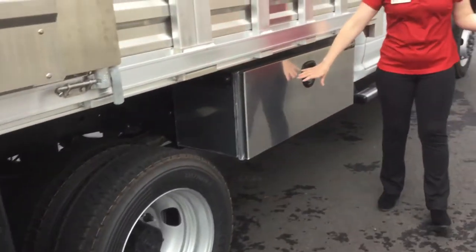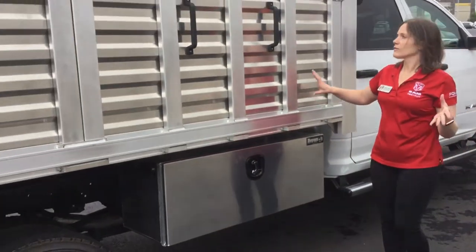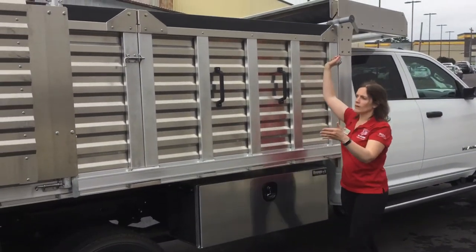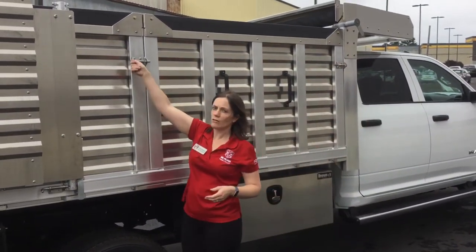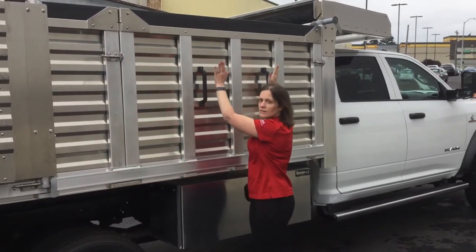We have a Fores aluminum underbelly box, and they have an awesome system where you're actually able to remove all four panels. All you have to do is a quarter turn, lock it, grab the handles, and lift.